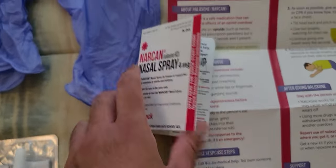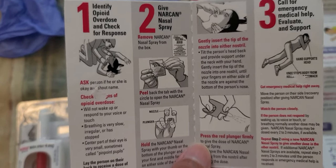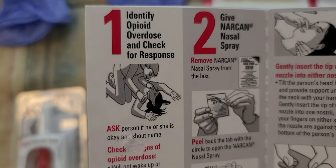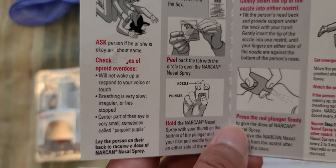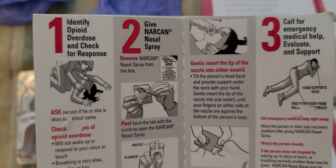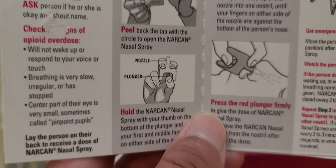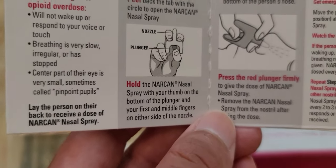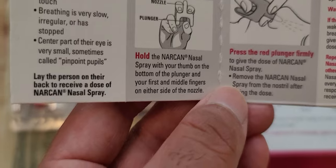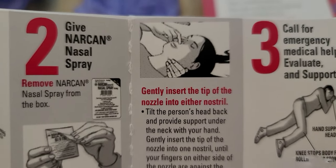The instruction card explains how to use it. It says identify opioid overdose and check for response — say the person's name, see if they're waking up. Then give the Narcan nasal spray: open it up, you'll see the nozzle and the plunger. Hold the Narcan nasal spray with your thumb on the bottom of the plunger and your first and middle fingers on either side of the nozzle. Make sure you have your hand behind their head while giving them the nasal spray.